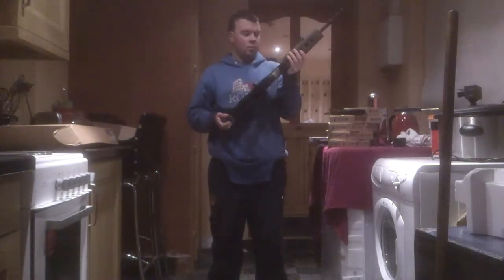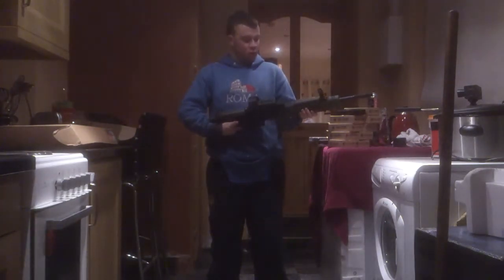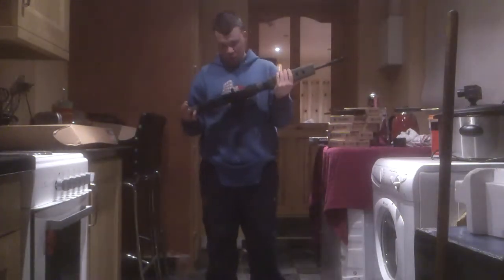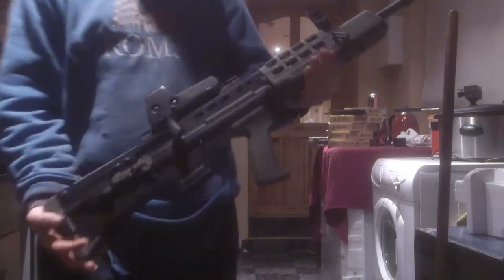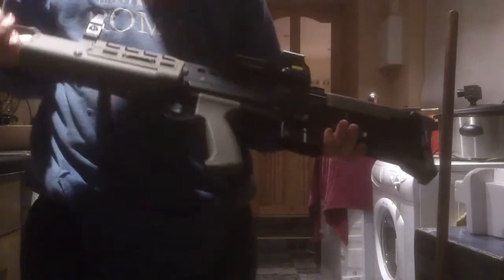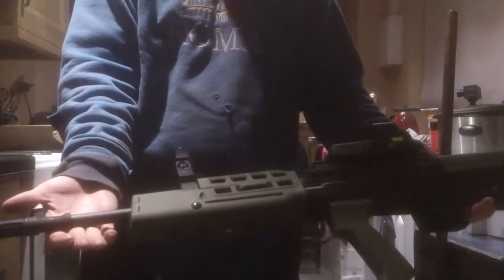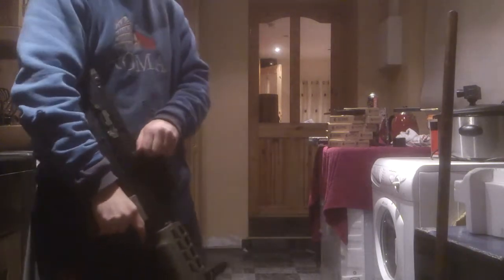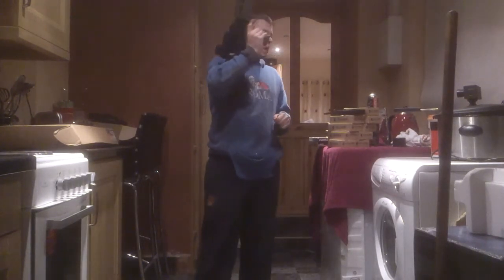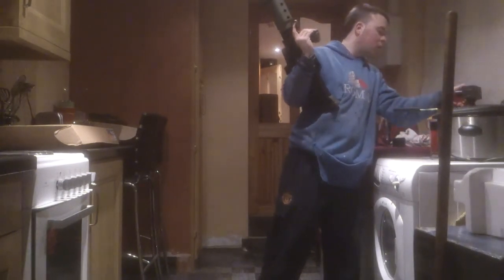I have a rail adapter and an EOTech on top of it. There are no trademarks on this gun that I can see. This is of course open bolt — it's from the new WE open bolt line. It is gorgeous and has that classic clank.